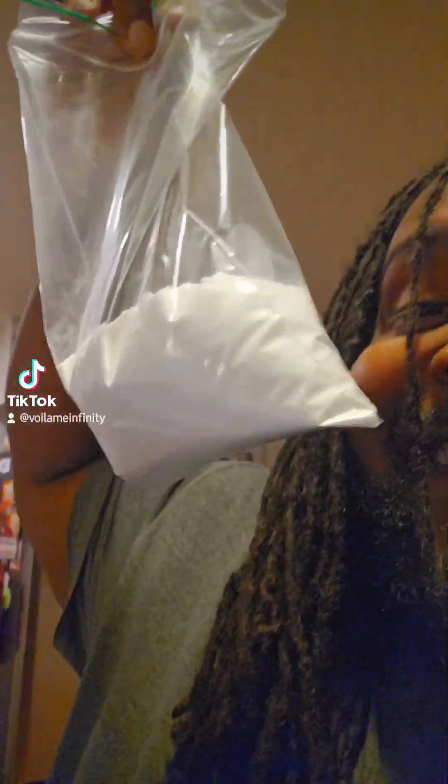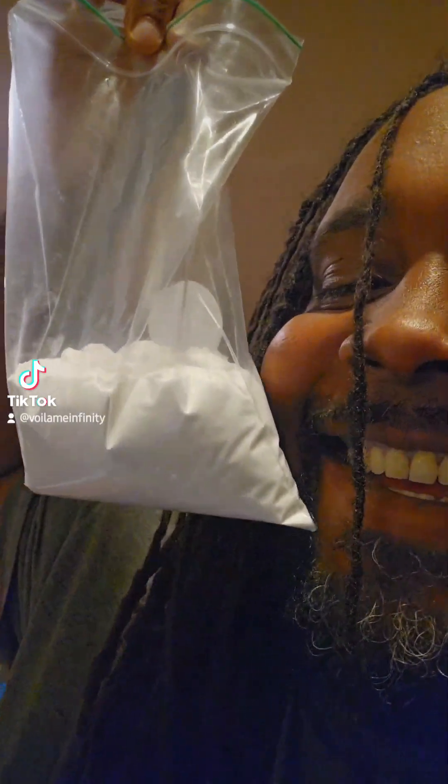Next up I got baking soda — you know what this is. Just a teaspoon or two. Next up we're gonna do some turmeric, just a little bit, you know, just dabble dabble.